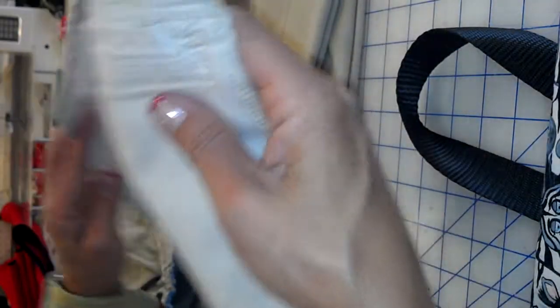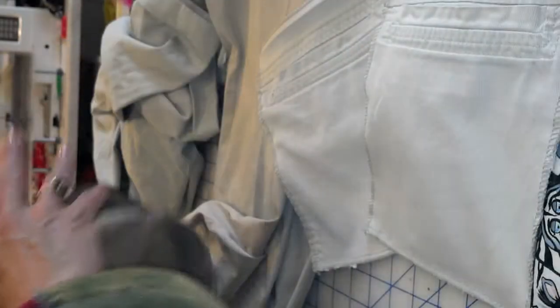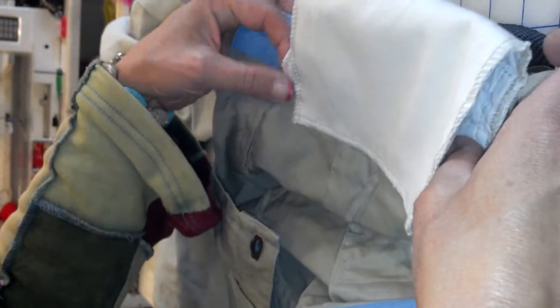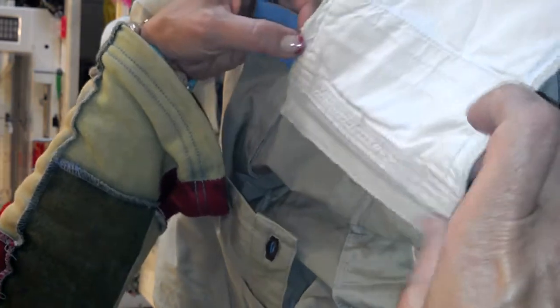Once you have finished the pocket nice and neat — this person is right-handed, so they would want their pocket on the inside right-hand side. I'm going to sew it down like this and across that waistband stitching line.